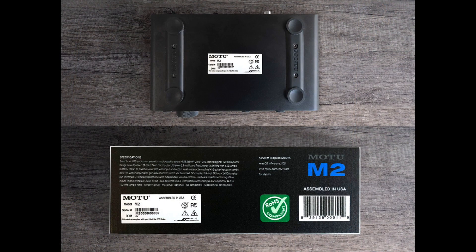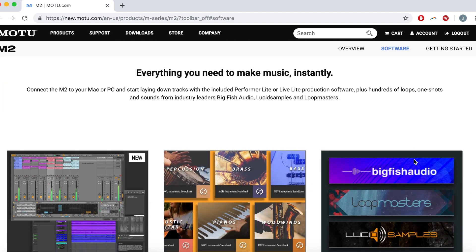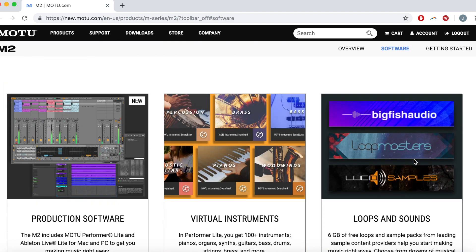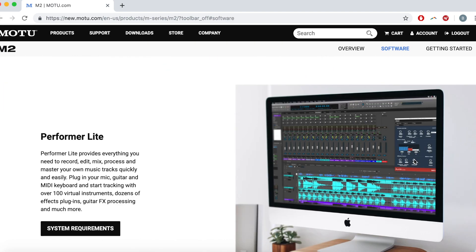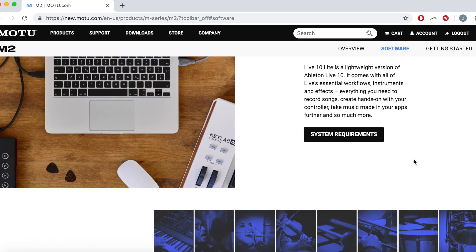The serial number for your M-Series can be found on the bottom of your unit and on the side of the box. You'll need the serial number to register the unit and download optional software, instruments, and loops. For details about how to get these free included assets, watch the next video in this series.